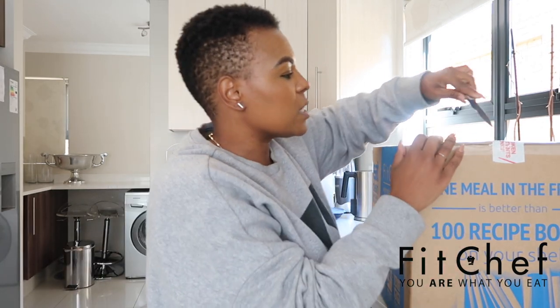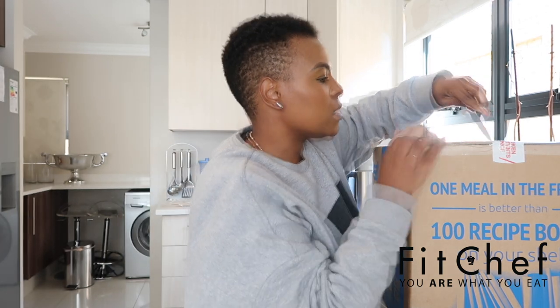It makes life a lot easier for me, especially considering I'm going to be at work during the day. What I love about Fit Chef is that they give you a little booklet where you can look at the meals you're going to be having on a daily basis — what you can pair with them. They talk about portion control and it's essentially a how-to guide to Fit Chef. So what we're going to do now is open this up — don't use knives at home, kids!